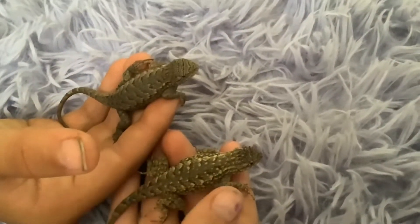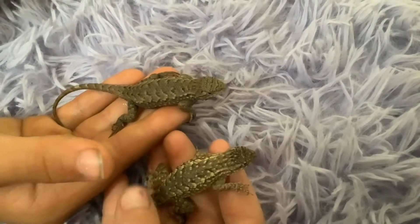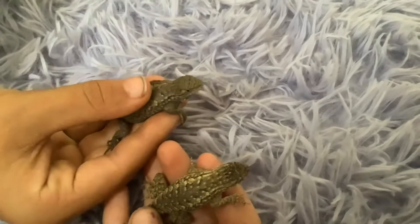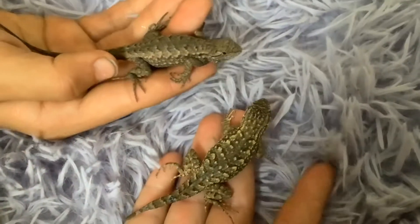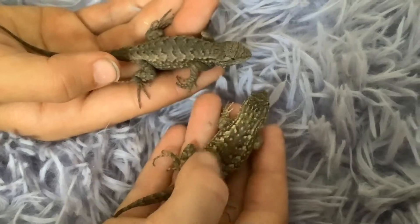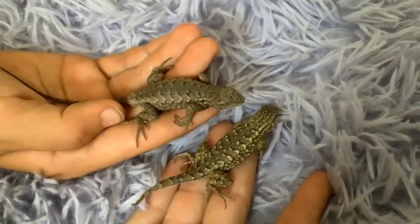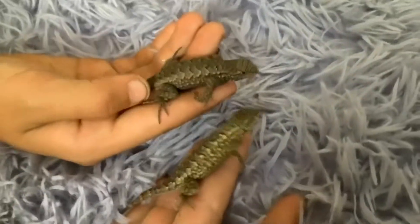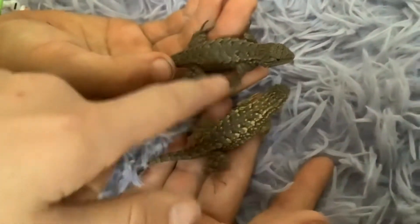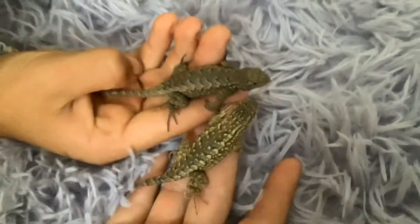First, we'll start with how to tell the difference from the backs. The backs are more complicated, but once you flip them over it's really easy. Starting with the female: the males are usually darker and have less pigment on top, with less yellow. The females have yellow splotches and blue dots on their backs.